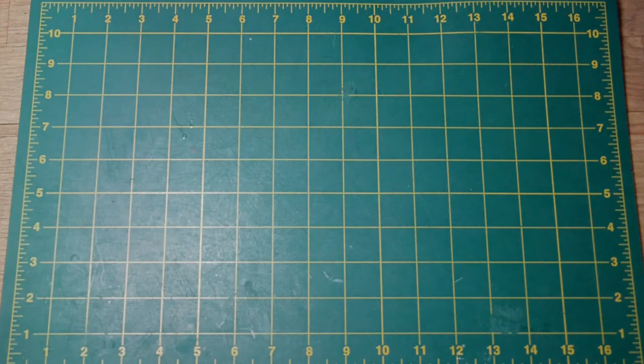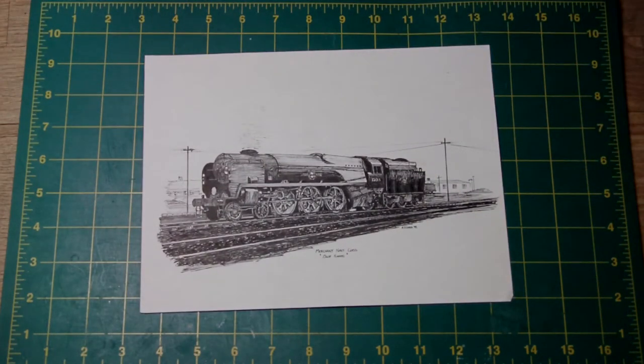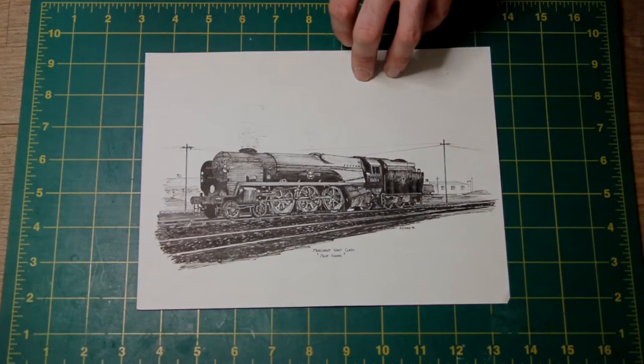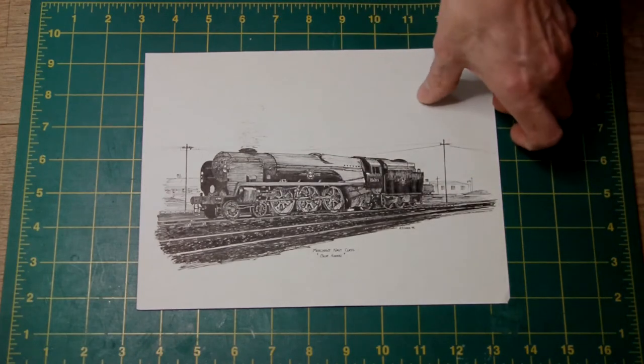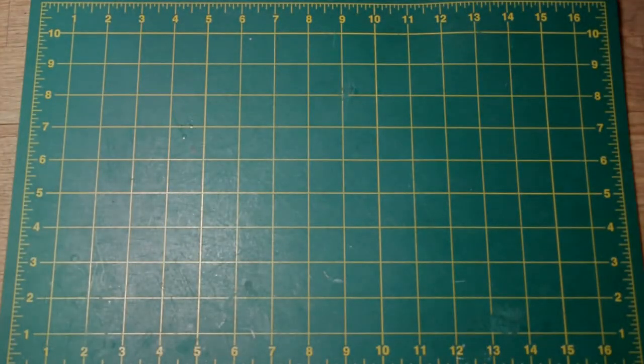Some of my early pictures, which are not brilliant, but there we go. This is a bull-eared class Pacific engine from the Southern Railway. This was done back in 1992, so it was done quite a while ago — when I was literally finding my feet. I had not really done a lot of artwork, so this was literally straight off the bat. Art does run in my family; a lot of my ancestors were artists or artistically minded. My cousin especially is very, very artistic. So it must run in the blood. This is pen and ink, done quite a while ago, so it's an early one.